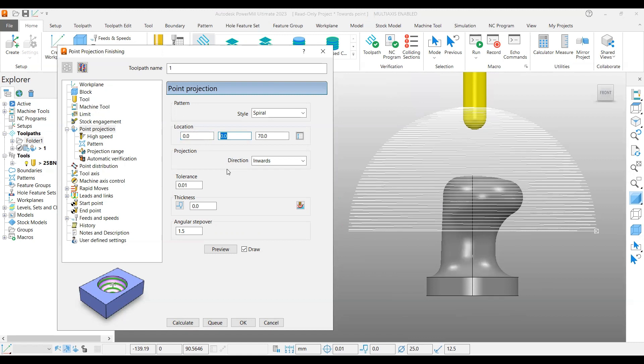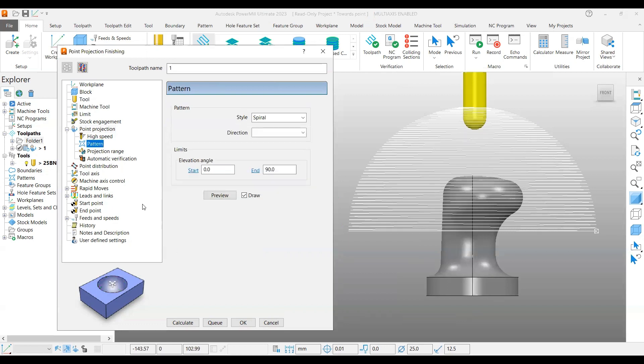The next option is projecting inverse. There are two options — in this case it is inward, meaning the spherical form is available and you are going to project the tool inwards. Whatever 3D model is available inside, it is going to be projected. You also have angular stepover you can set, and the pattern option with spherical, circular, and radial, plus clockwise and anti-clockwise.